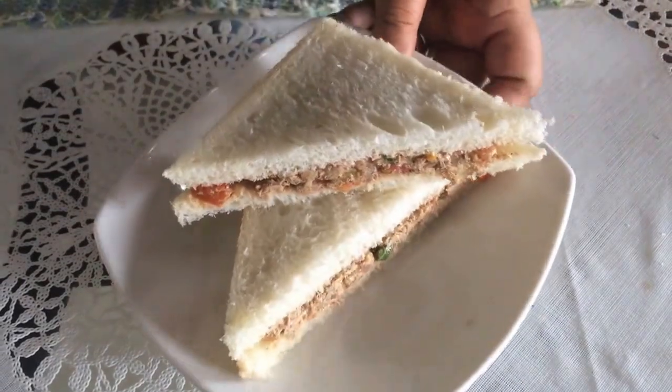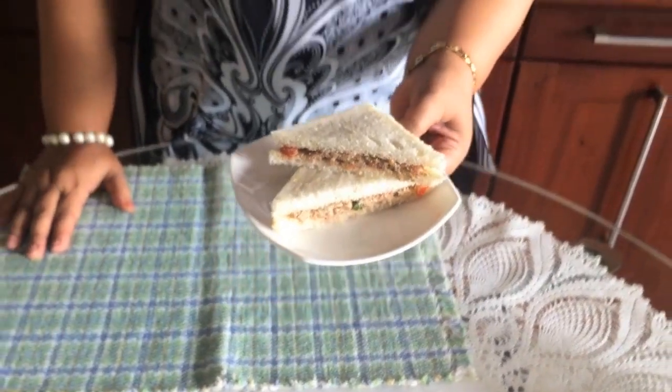We have to make a sandwich with a little bit of a sandwich.